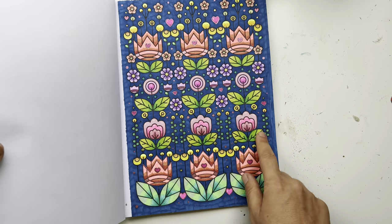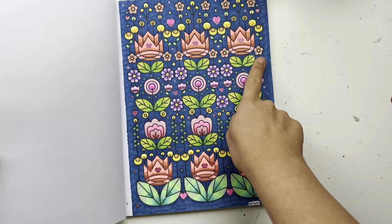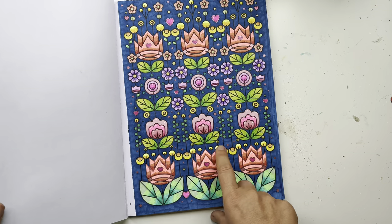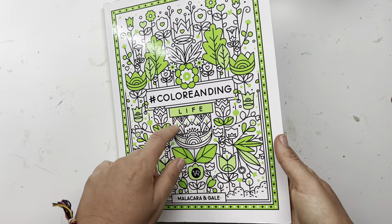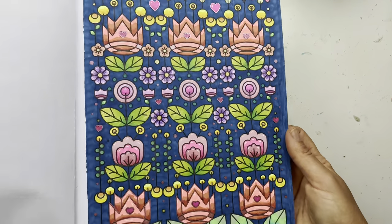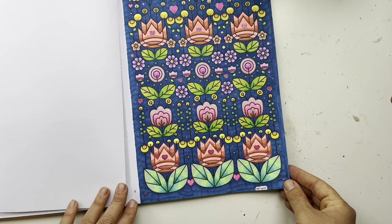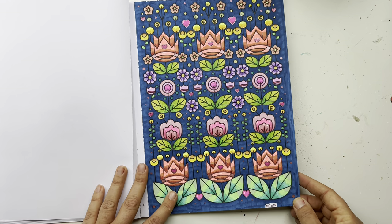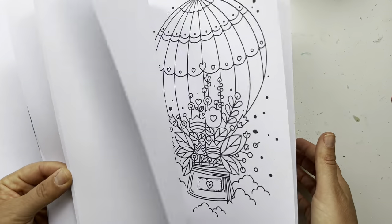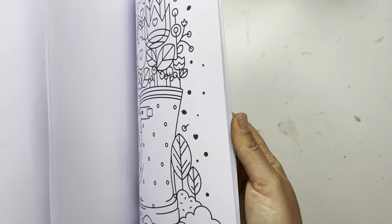I used neon highlighters and water-based markers because I saw Daniela from Color Adventure — she uses highlighters a lot in her pages, so she inspired me to use them. I want to give her a shout out; she's a wonderful colorist. I love this book — the problem is every book I'm showing you makes me want to go back and color. That's the problem with making these videos.